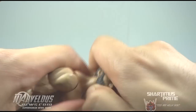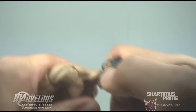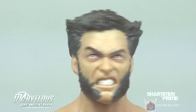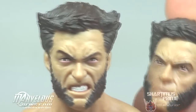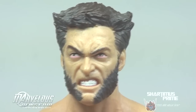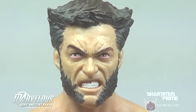The heads pop off fairly easy — it's on a peg thing that allows for some movement. Head number two, the angry one. So I'm calling head one the grumpy one, and this is the angry one. You can see the difference in the facial expression — this one's a lot more angry, the eyebrows are angry on both but this one's got the teeth showing. Nice detail sculpted there. The pink under his eyes sticks out a little bit more on this one. I really like this one — I think I'm going to have mine posed with this face.